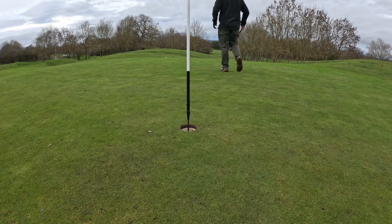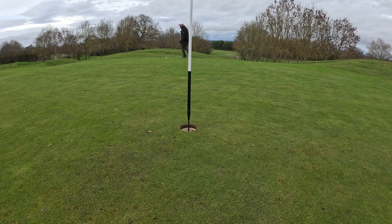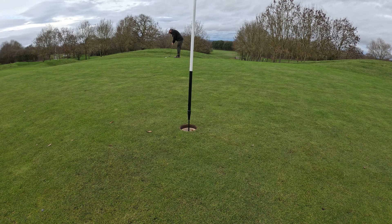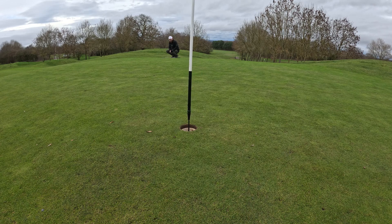Walking up, it bounced well over the hill and got me onto the putting surface. I need to mark and clean my ball. Winter rules, by the way, means you can pick up, clean and replace anywhere on the course — unlike in the summer, which you can't do that.